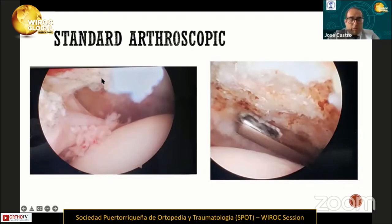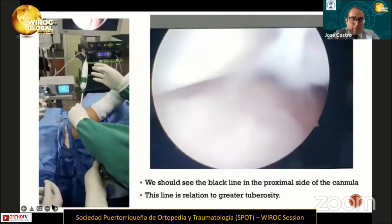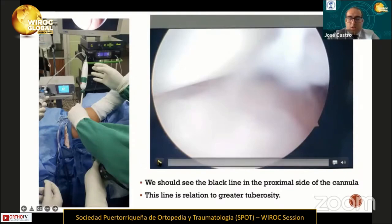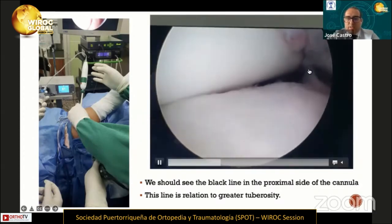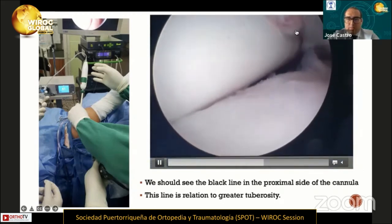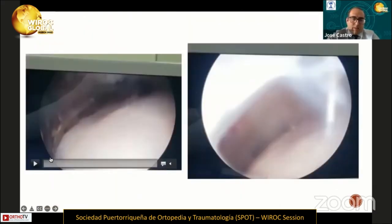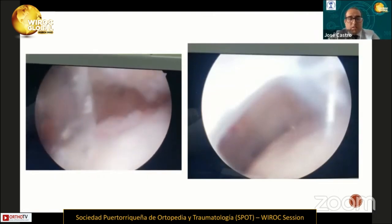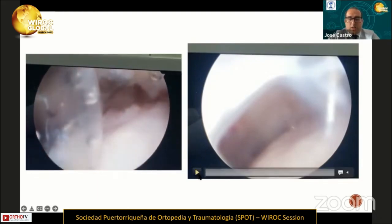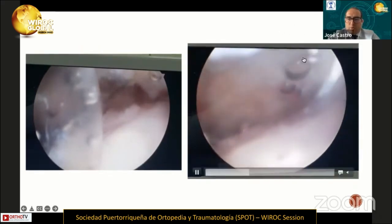We found no remaining rotator cuff tissue. After that, we performed subacromial debridement. This is the setup of the balloon. We started to implant the balloon; the cannula entered the shoulder and we should see the black line indicating the proximal side of the cannula, which is in relation to the greater tuberosity. The balloon was then insufflated with 25 mL of normal saline, and this is the final result of the balloon — we created a new space between the acromion and the humeral head.